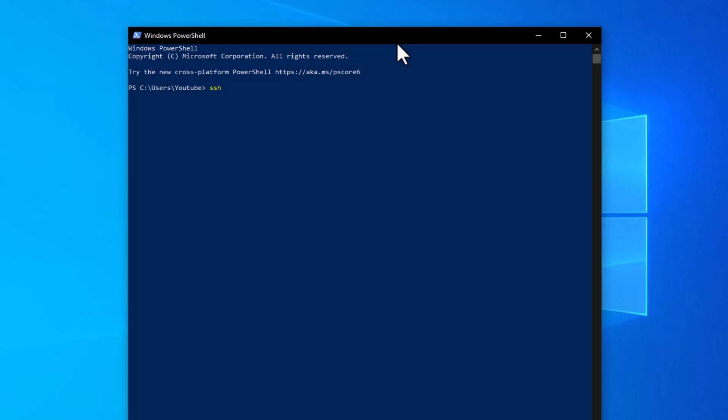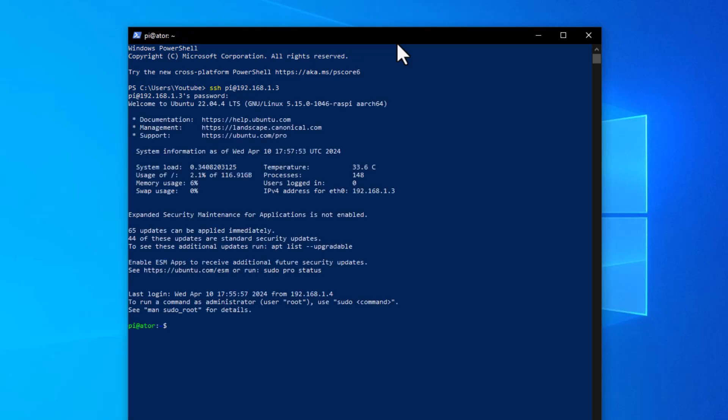Type 'ssh' followed by your username and the Raspberry Pi's IP address — for example: ssh pi@192.168.1.3. Press Enter and it will prompt for your password. Enter 'pi' and press Enter. You'll now be logged into the backend of the Ubuntu Server. In the next stage we'll proceed to install the Anon software package.